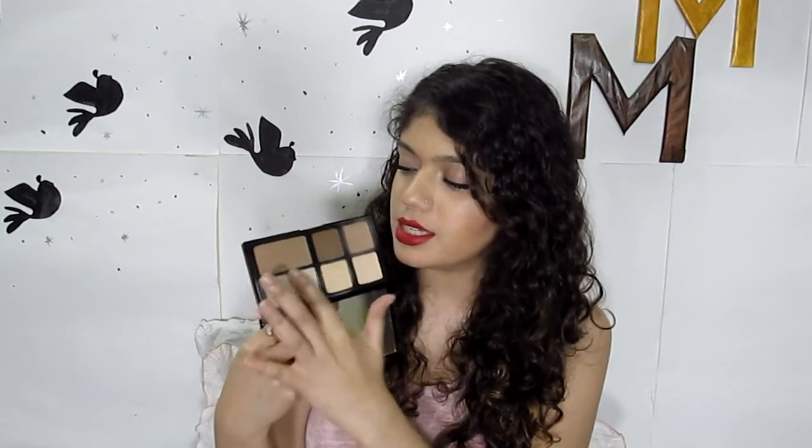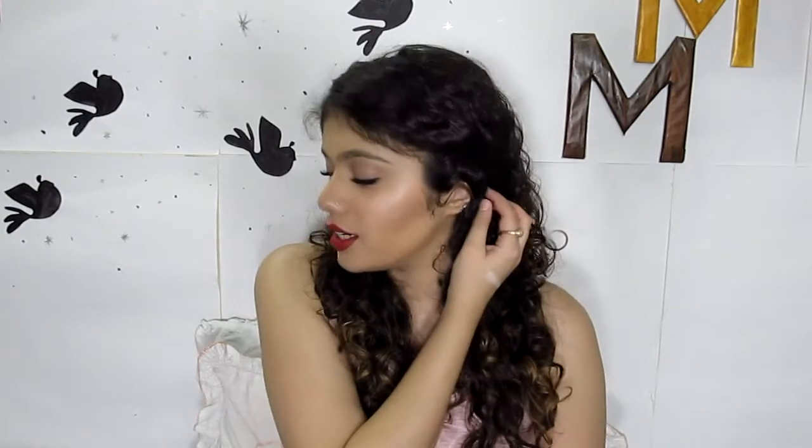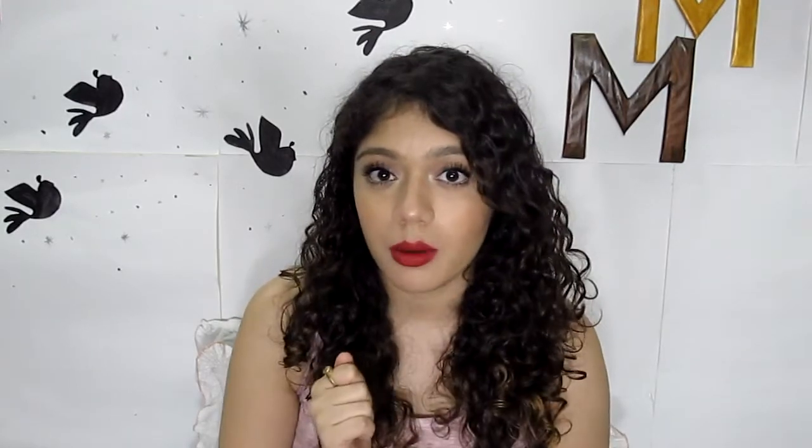You have three highlighting options: a beige matte powder they call a highlight, a yellow matte powder, and then a pearly pinky shimmer highlight. This last one is definitely not matte — it's very very shimmery. It's not a shade I already own, but it is the shade I'm wearing today, and I will show you how I apply it.